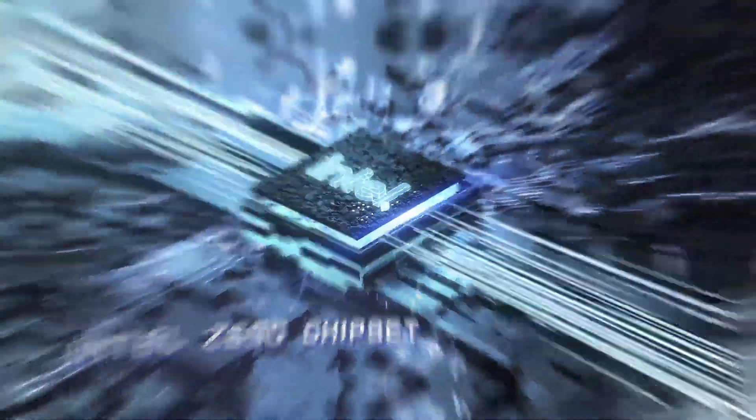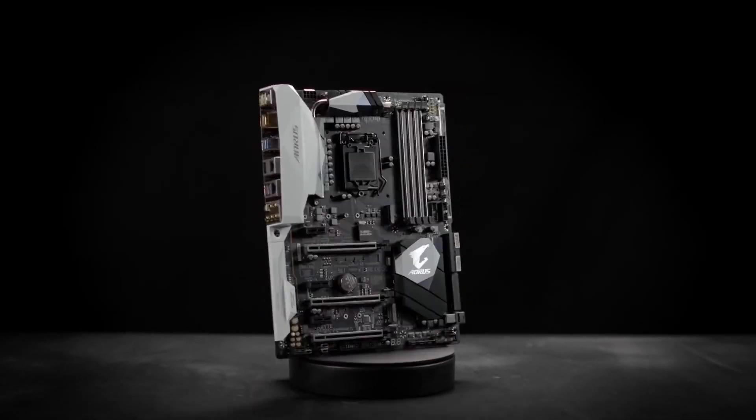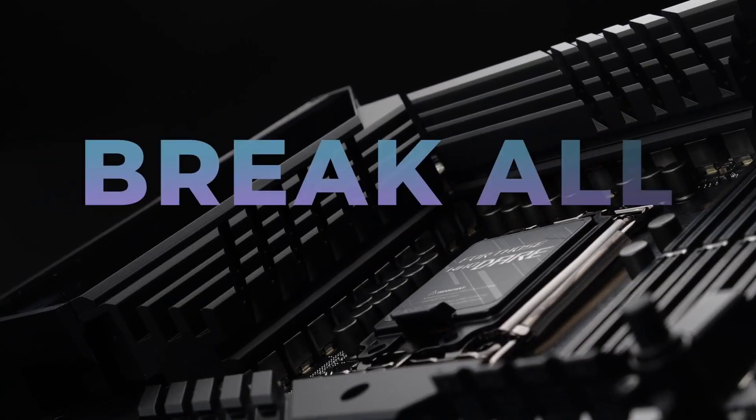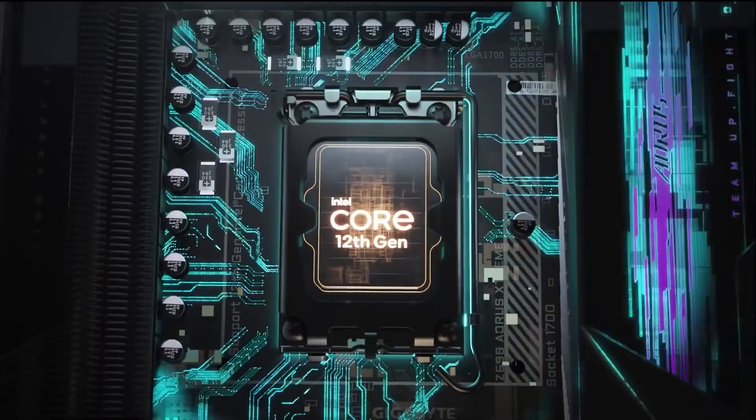In this video you will see the top 10 best Z690 motherboards, starting with budget-friendly and finishing with expensive zero-compromise options. I will also let you know which motherboards are better suited for your i5, i7 or i9 CPU.